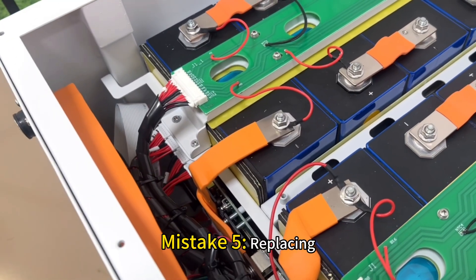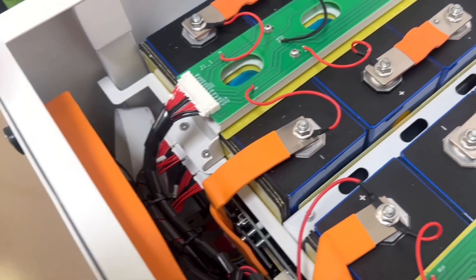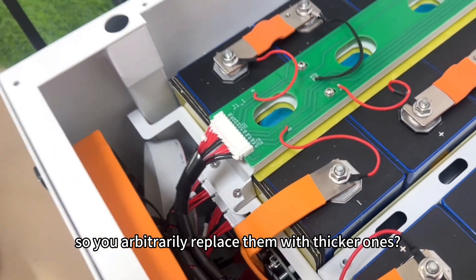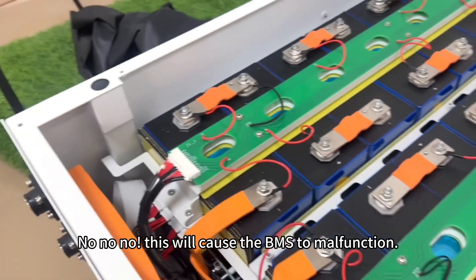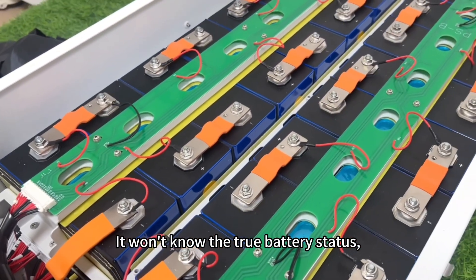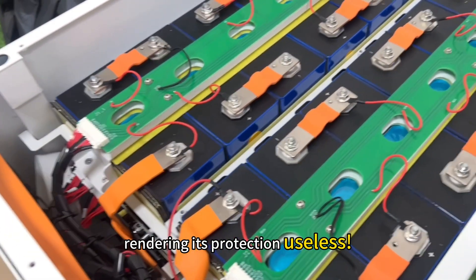Mistake five: replacing the BMS sampling cables with ordinary wires. Those thin voltage monitoring cables on the BMS are specific, so if you arbitrarily replace them with thicker ones — no, no, no — this will cause the BMS to malfunction. It won't know the true battery status, rendering its protection useless.